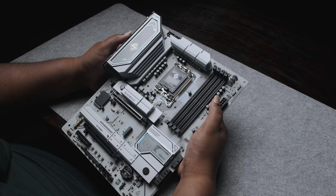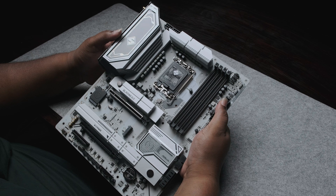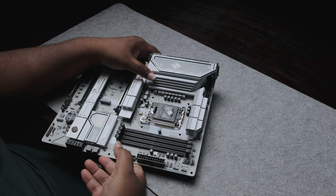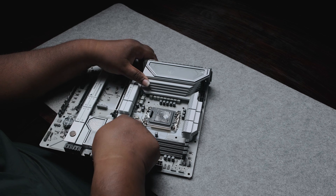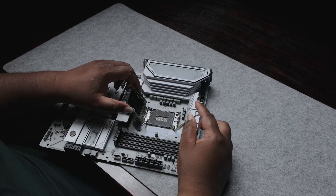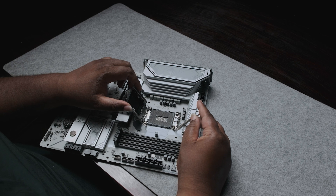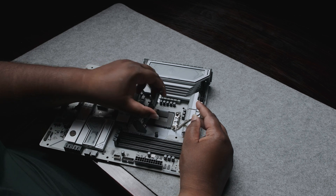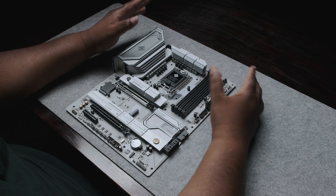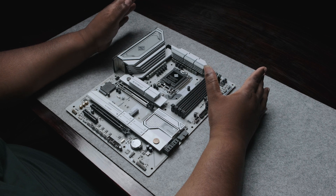It looks good — I like the color scheme and the color theme. There have been cases where the motherboard pins are bent, but all of this looks intact and good. The accessories that the motherboard comes with are fairly simple and common compared to previous generations.